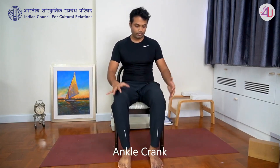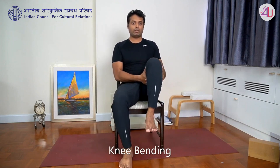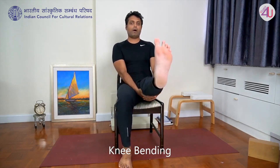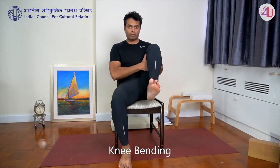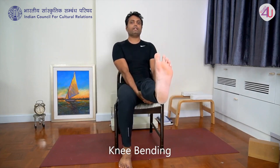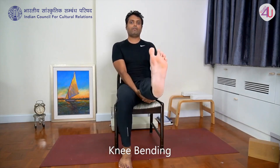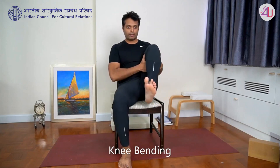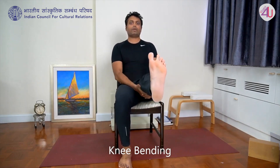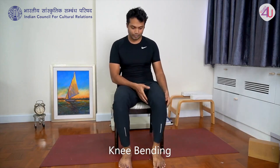Now for the knee joint. Interlace fingers underneath your left leg thigh and lift the leg slightly. Right foot firm on the floor, sit tall. Extend the leg front, then bring knee toward chest — five repetitions. Make sure your kneecap tightens when you extend the leg front. Bring down.